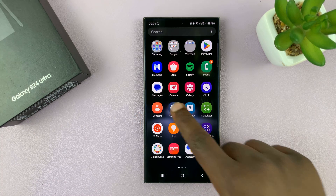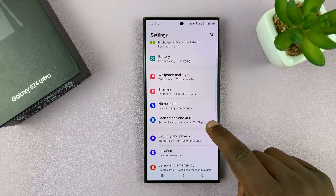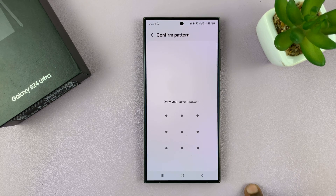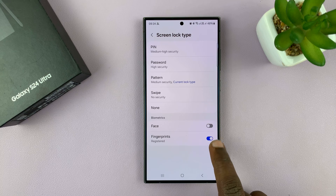To do that, just go to Settings. Under Settings, scroll down to Lock Screen and Always-On Display. Tap on that and then tap on Screen Lock Type. Enter your password, pin, or pattern, and then you shall see under Biometrics the fingerprint with a button.